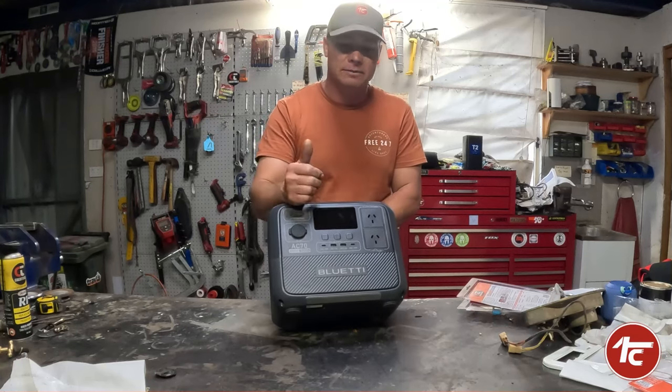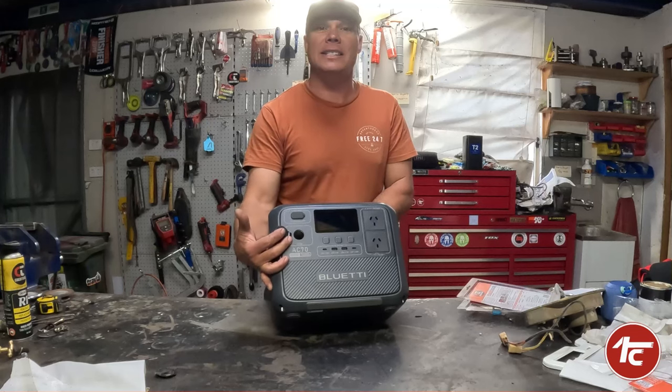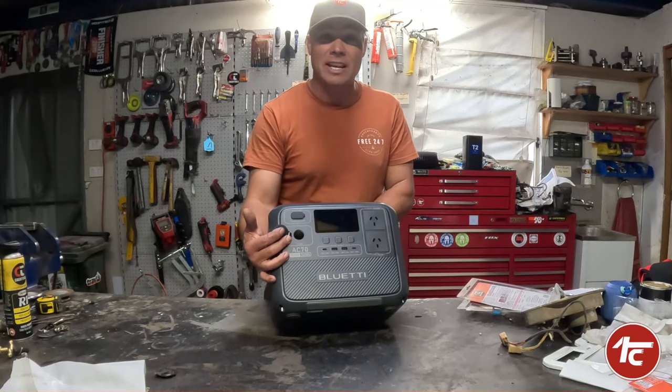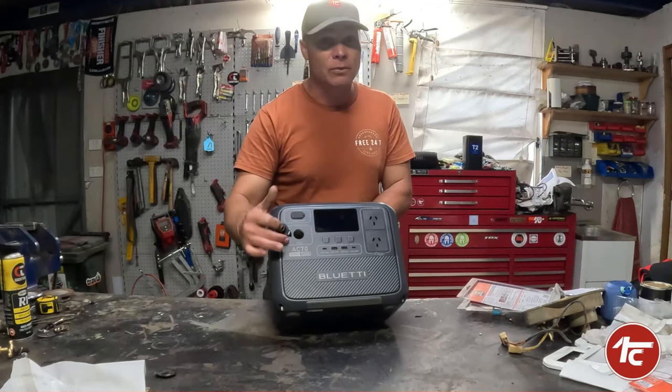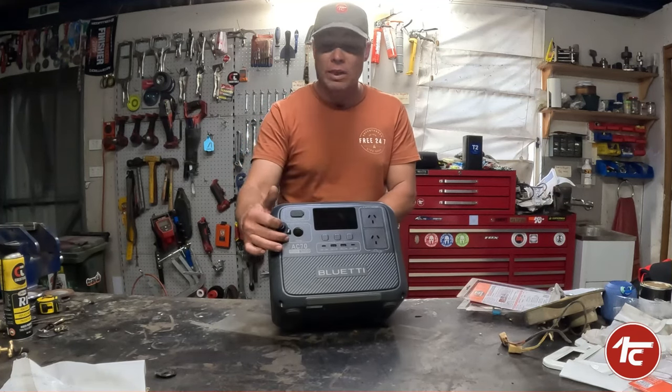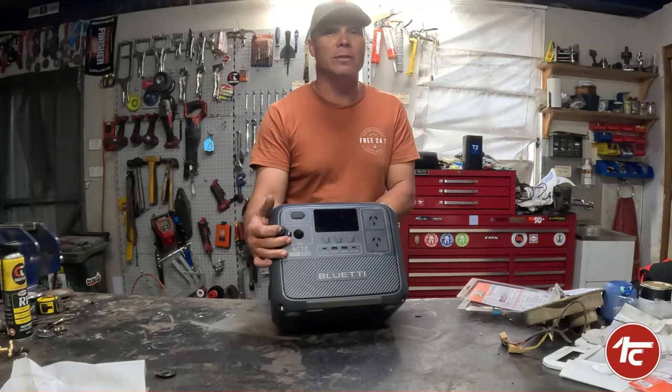On top of that you've got your normal AC car socket — a 12 volt socket — which is an absolute lifesaver. Most portable stuff that goes out camping has one of these: fans, fridges, lighting — all that stuff plugs straight into your little 12 volt socket and this thing will run it beautifully.